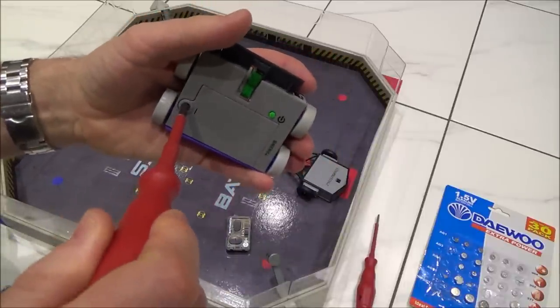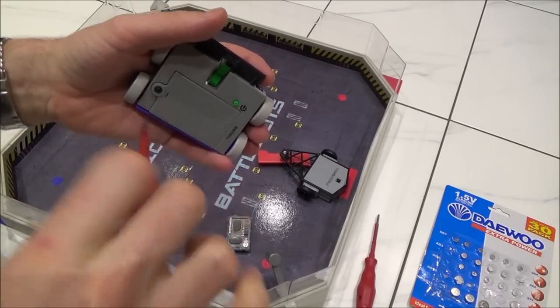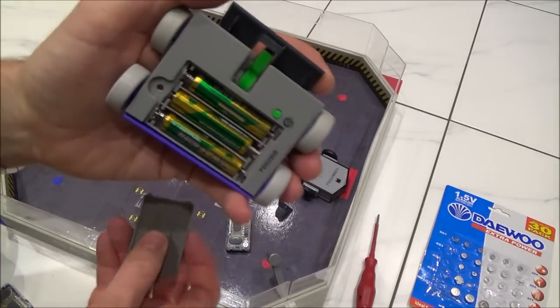The process is exactly the same on the other vehicle over here. Again, if you have a look inside you will just see the three AAA batteries like so.